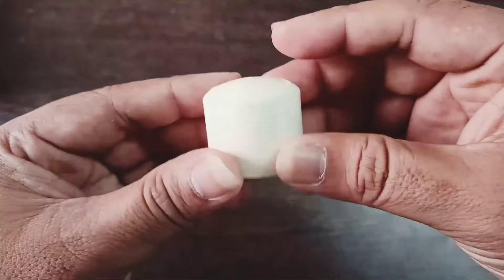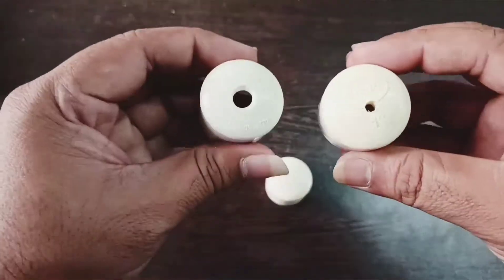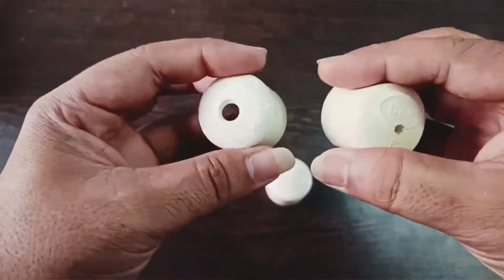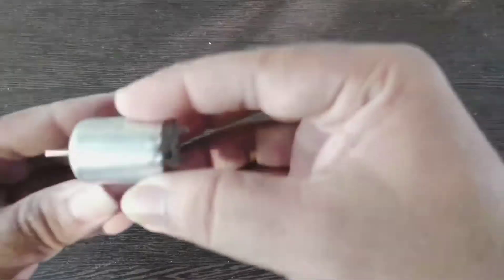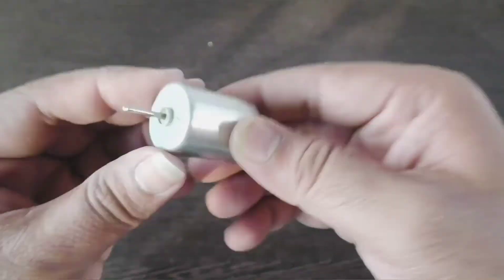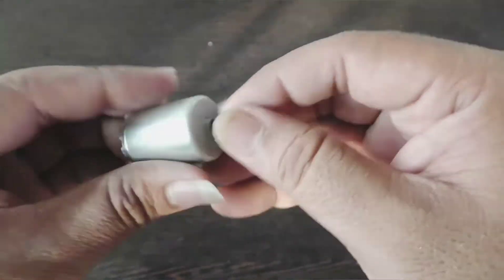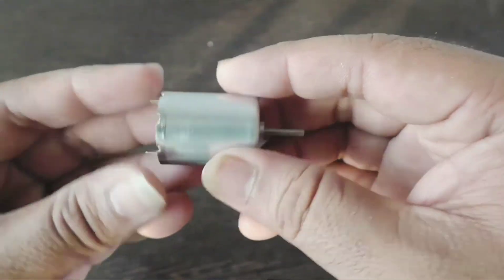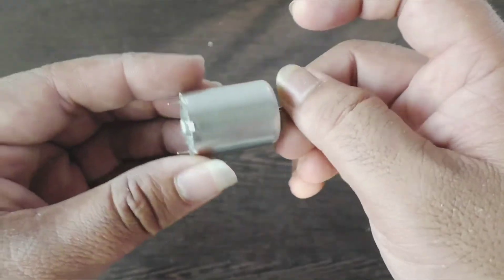Take two PVC caps or dummies and make holes on them like this — one larger one and one smaller one. Take a toy DC motor that can be fitted into the PVC pipe. The motor I am using is the RC370 motor; the link is given in the description below. This motor has a medium speed and medium torque.